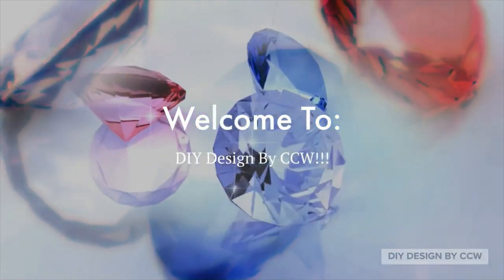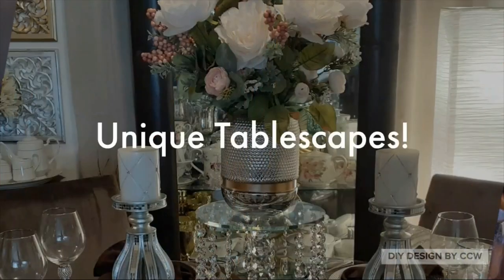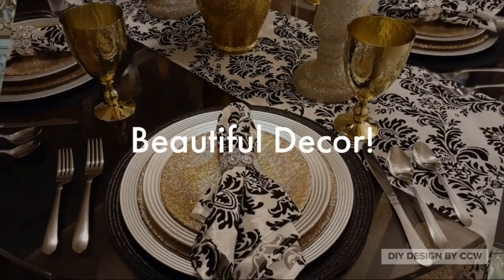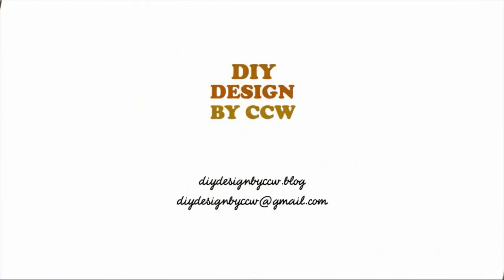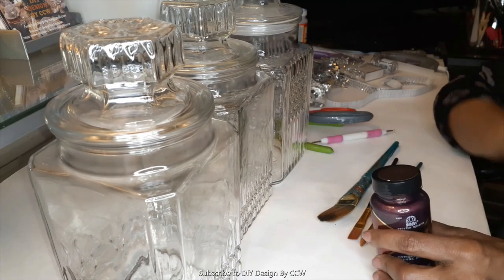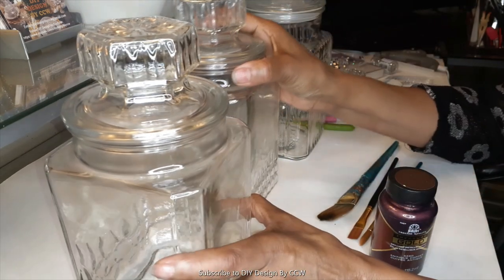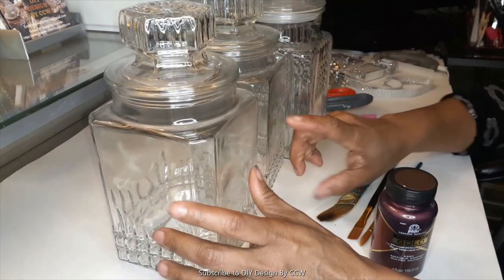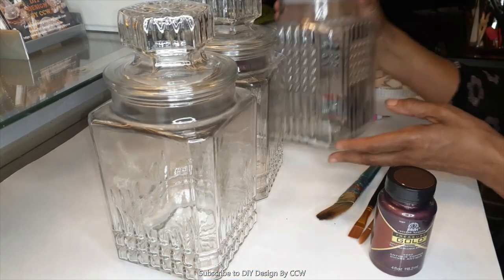Welcome to DIY Design by CCW, DIY design for the 21st century. My name is Candy and I'm the host of this channel. Hello everyone, welcome to DIY Design by CCW. I hope you're having a fantastic day and thank you so much for tuning in.